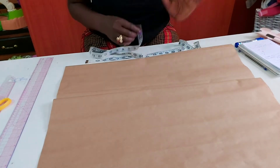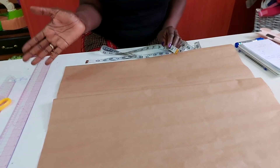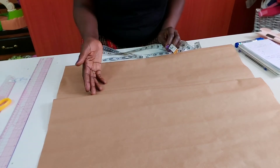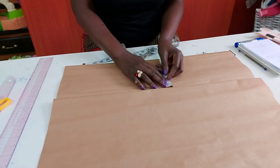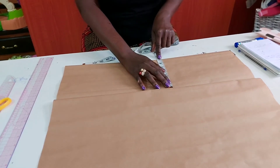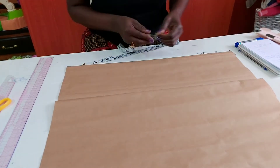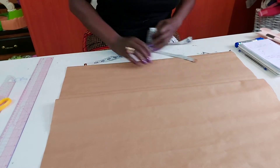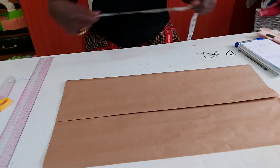To get the material I need, I'll measure the fullest part of the body. For a gown, the fullest part is the hip, although some people are bustier, so if someone is very busty you use the bust measurement. Here I'm using the hip measurement, and the hip measurement I'm using is seven inches — this includes the sewing allowance. So I'll measure seven inches all through.